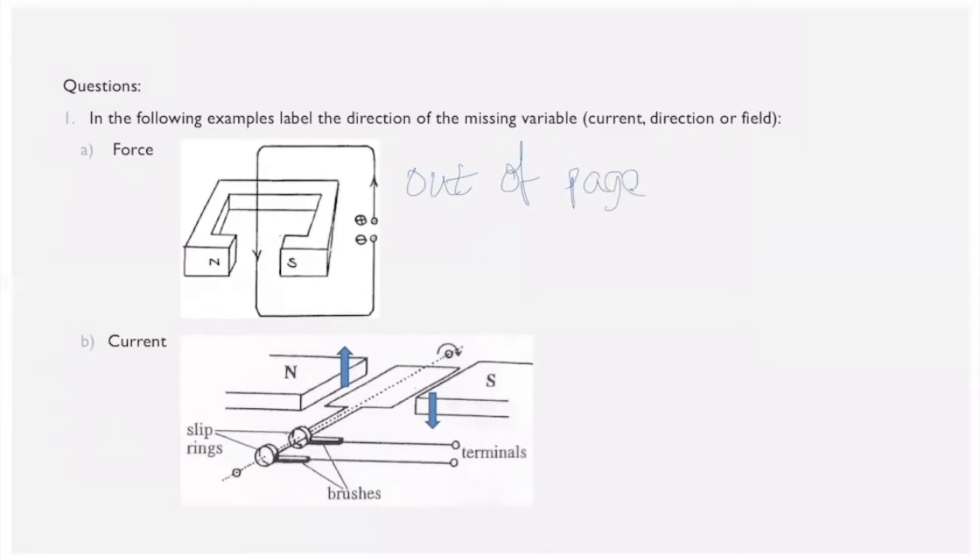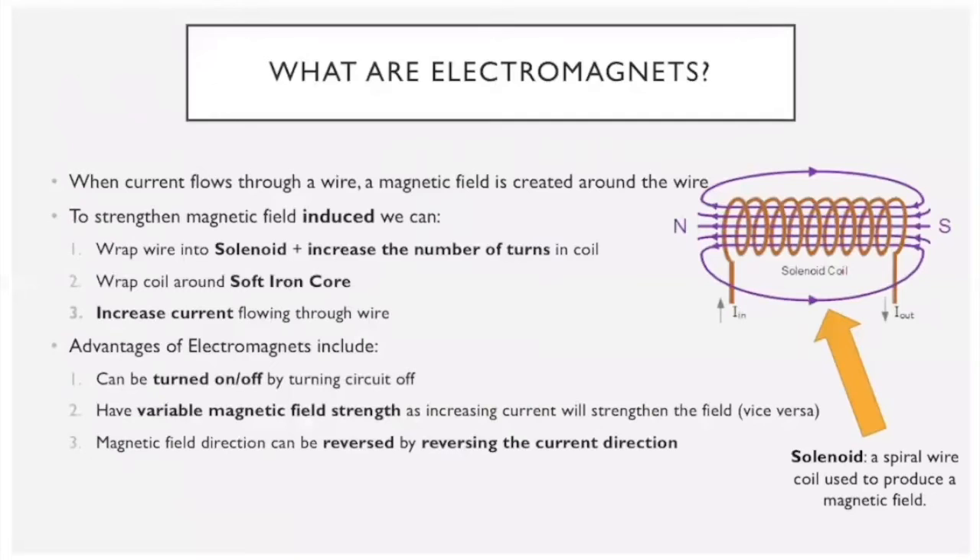For the second problem, we're given the direction of the force and the magnetic field, but not the current direction, so we use the right-hand rule for generators. Looking at the right-hand side of the coil: the force is going down, so I point my thumb down; the magnetic field is left to right. My middle finger tells me the current on the right side is coming towards me, meaning on the left side it's going away.